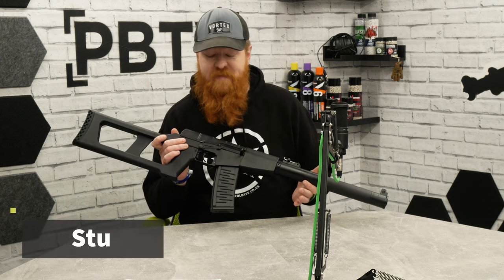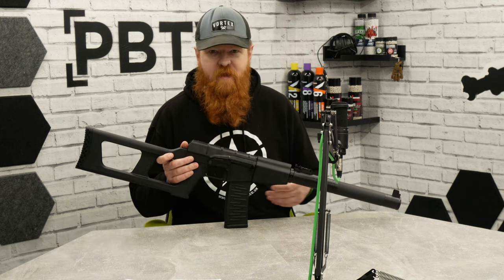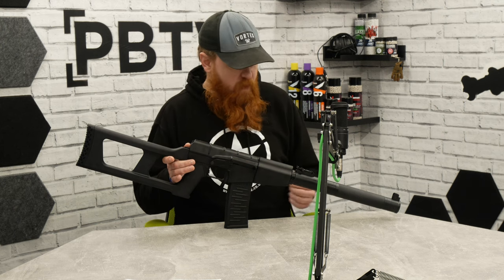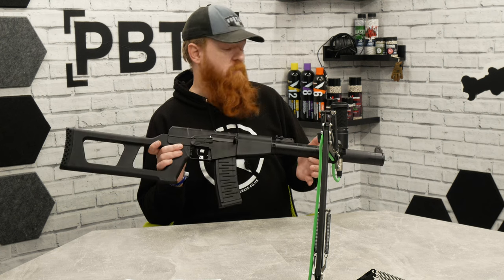Hello everyone and welcome back to PBTV. I've been eyeing one of these up as an entry into my own armoury, so I thought it was an excuse to bring it to the table and have a little run through it — this is the VSS, the CM099, in from Cyma.